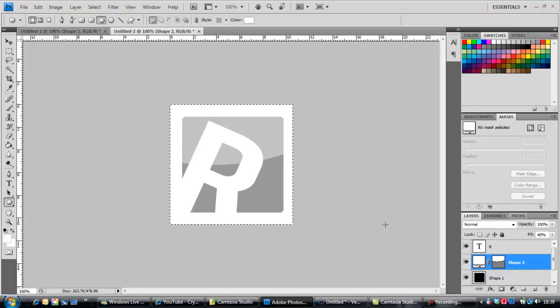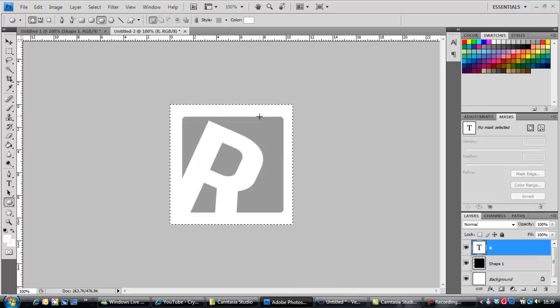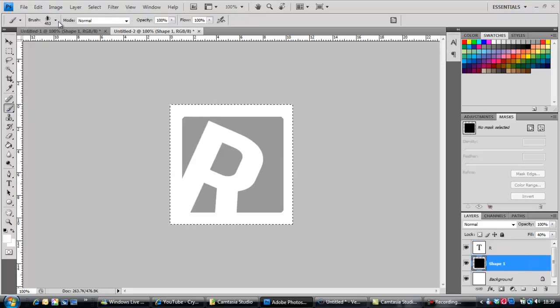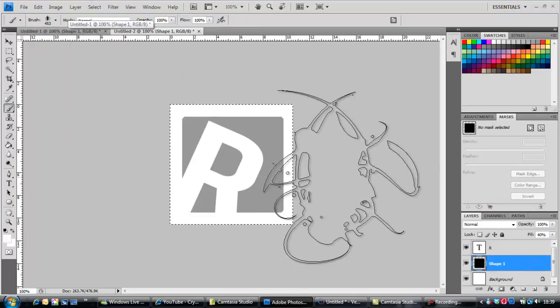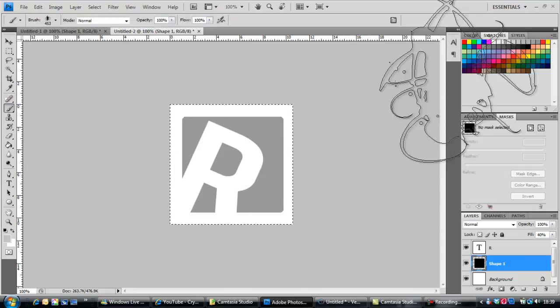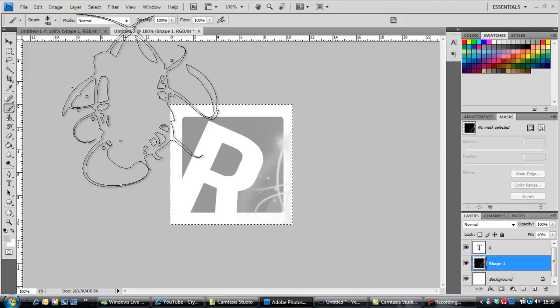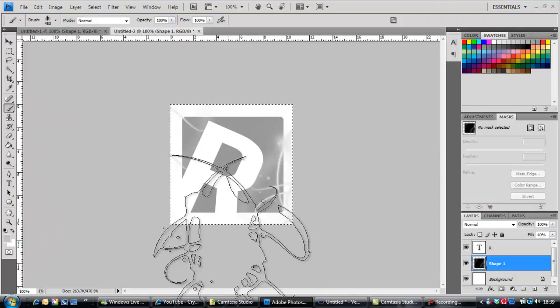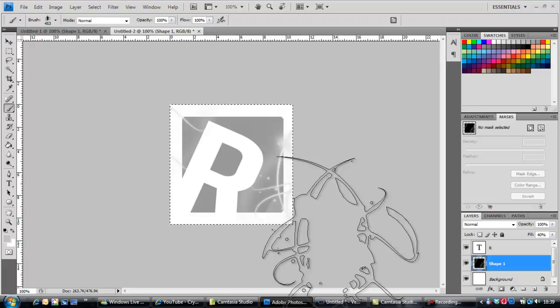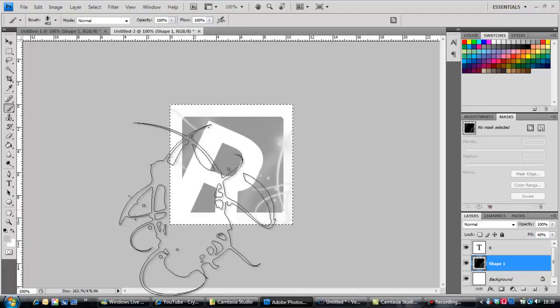I don't want that, so I'm gonna get rid of it. I'm going to go on the shape layer again and grab the brush tool — I'm just going to add a couple of little brush effects, a little bit like that. Don't worry about these little white bits around the edge — you won't be able to see them when you make your dimensions 88 by 88.